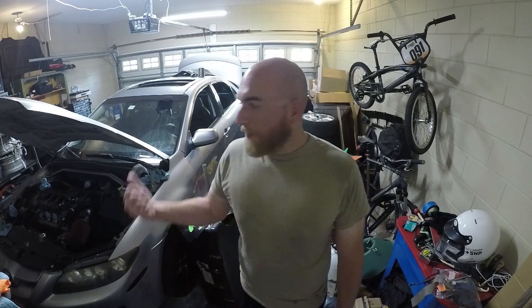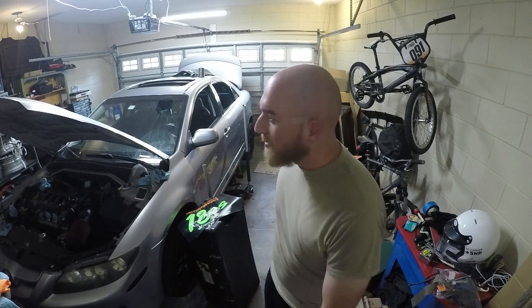Hey guys, tonight we're going to be working on my Speed 6, but this garage is a complete catastrophe so we're going to take care of that a little bit first and then we'll get to work.